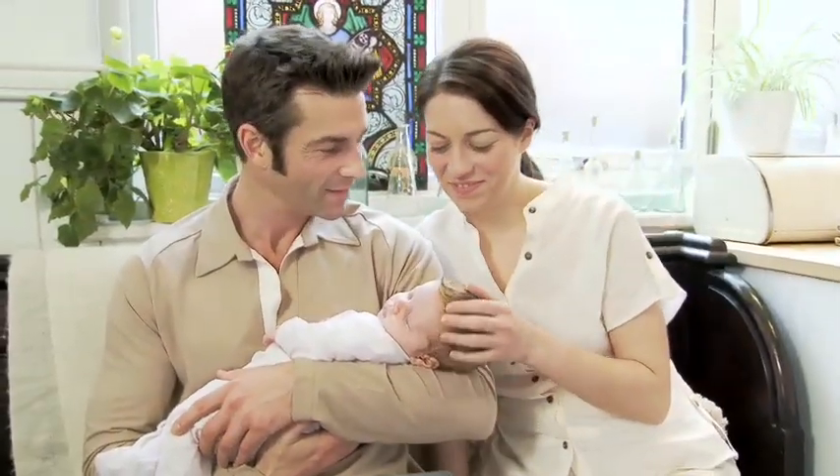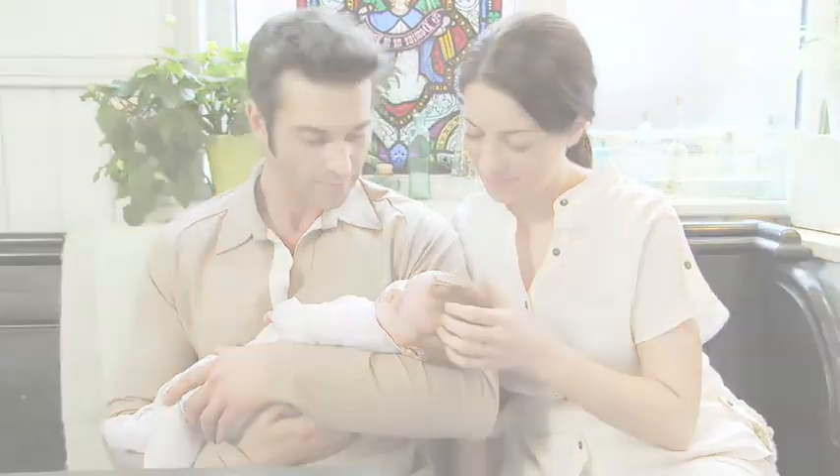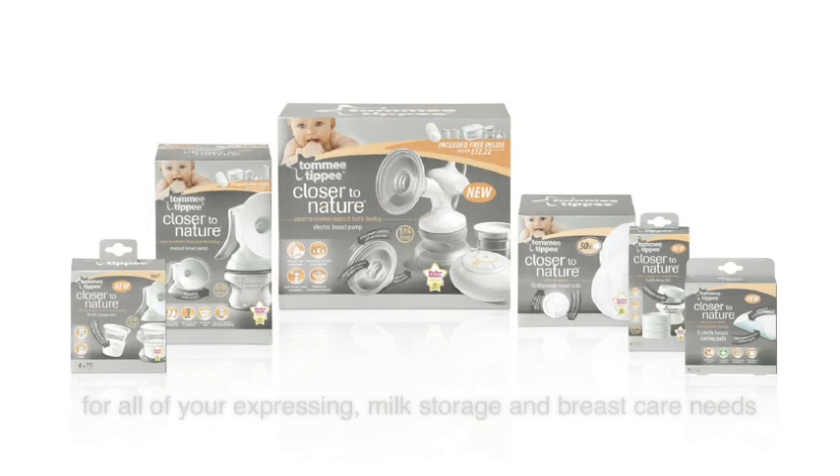For busy mothers who want to breastfeed for longer, Tommy Tippy's electric breast pump is the ideal partner. It gives mums the freedom to express anywhere, at any time, which means that a baby can continue to enjoy all of the nutritional benefits of breast milk, even when mum isn't there.